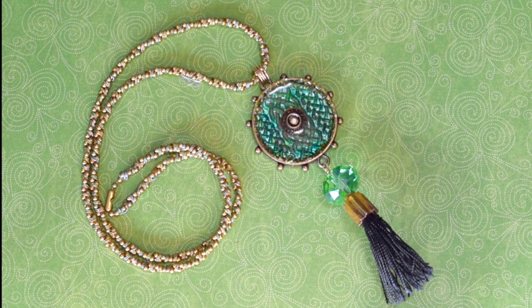For more great project ideas and tutorials, be sure to check out the Ice Resin blog. And to view more of my projects, be sure to hop on over to my blog, ArtNewWave.com.